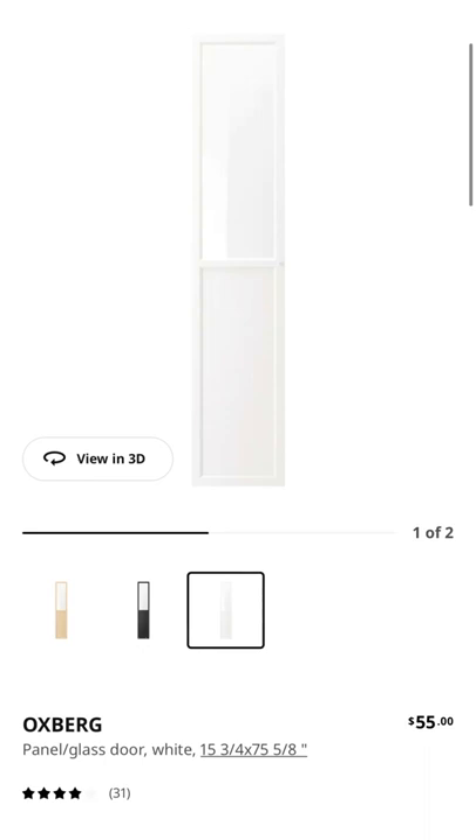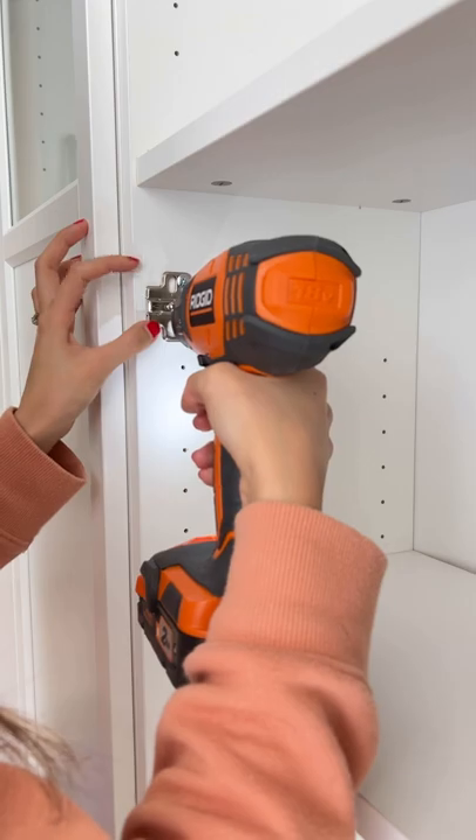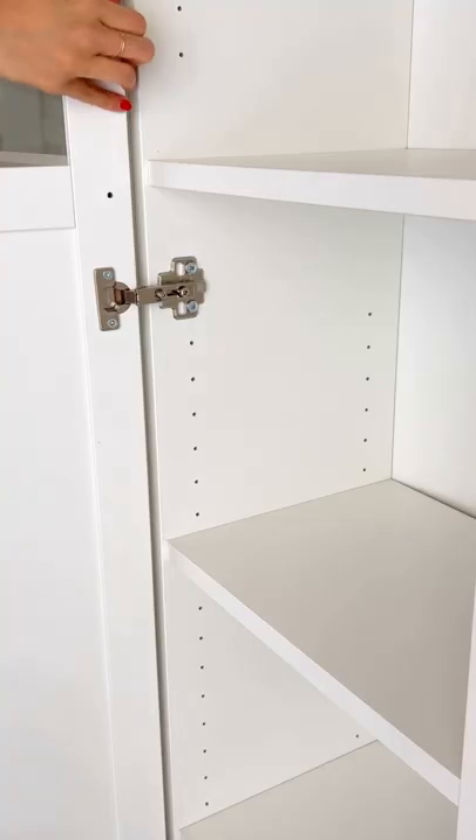Then I installed the doors. I got the Augsburg ones from IKEA, which fit perfectly with the Billy bookshelves, and these were very straightforward to install. You just add in the hinges to the door and to the shelf and lock them in together.